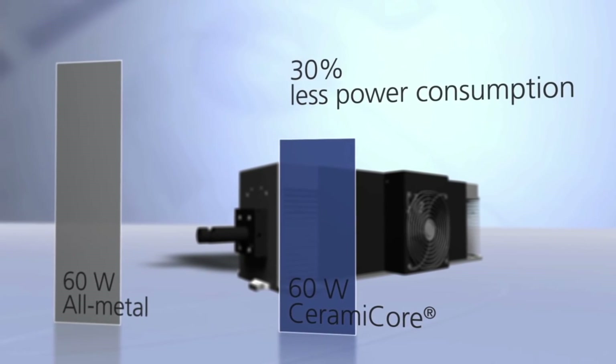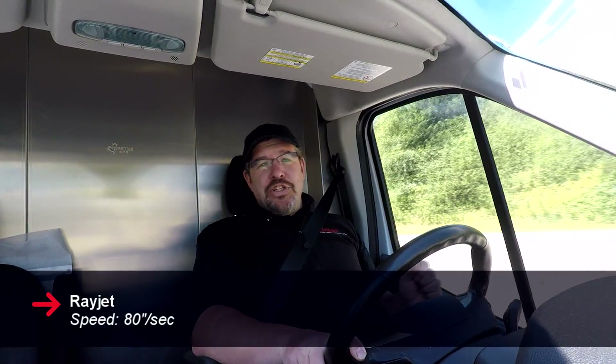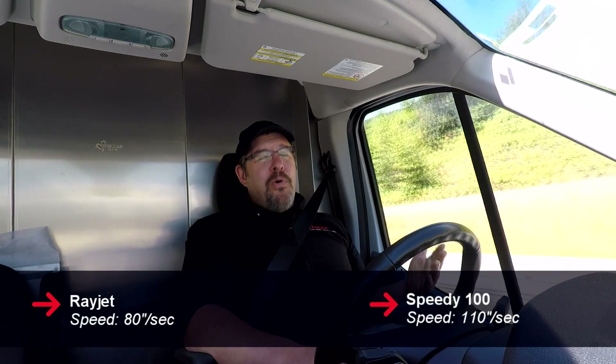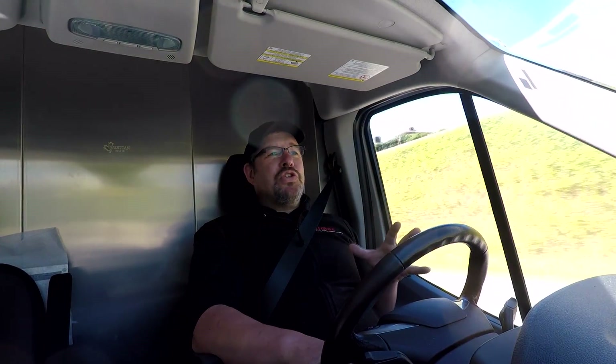There's also a big speed difference. The metal tube doesn't flash on and off quite as fast as our iRaton tube, so we can get higher speeds with the Speedy 100. The RayJet runs at around 80 inches per second, whereas the Speedy 100 runs at 110 inches per second. The motors inside the RayJet are also not as hardy as those in the Speedy 100, so it's not suited for high-production engraving.